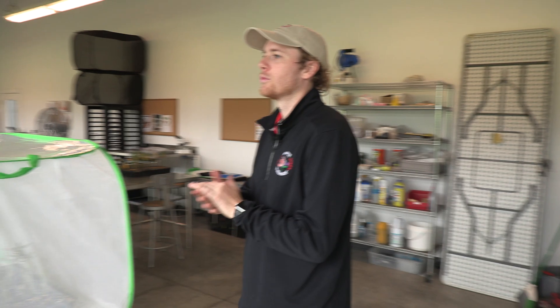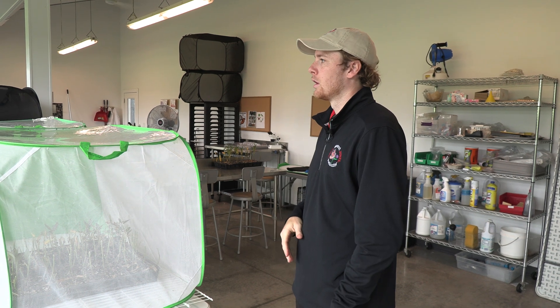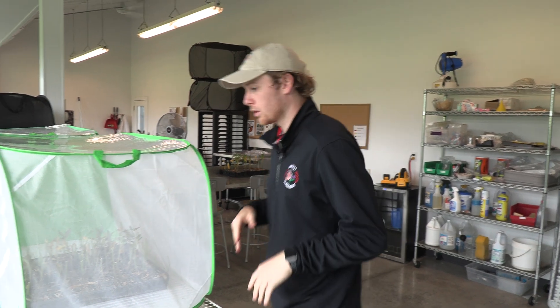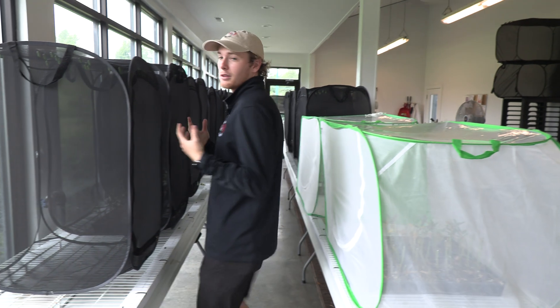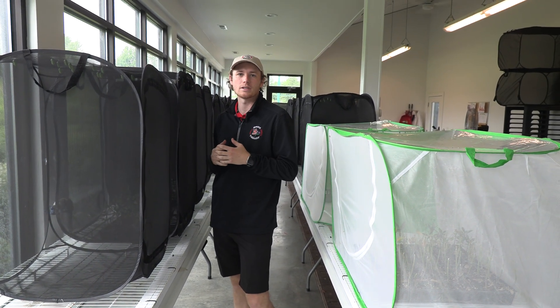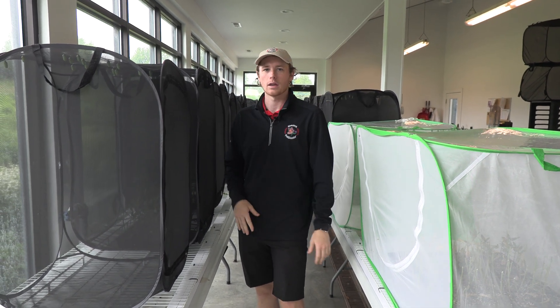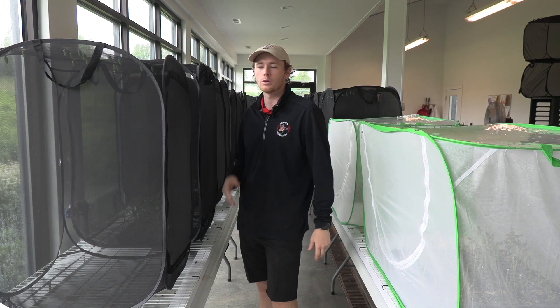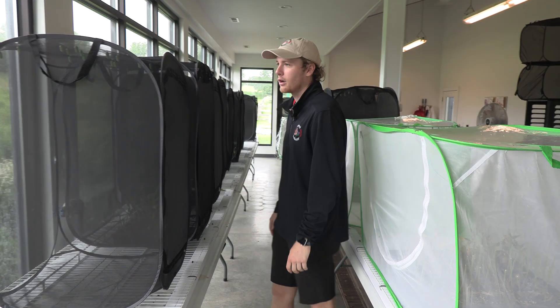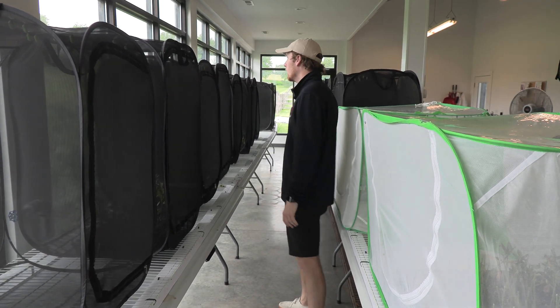We start rearing every year in May here in the lab. We use wildly sourced monarchs. We will do a very small number in here through the summer, but this is really when we're busiest. It takes a lot of manual labor to individually feed each of these caterpillars. When they're outside on plants that are in the ground, you just let them do their thing. But we're constantly bringing in new milkweed, probably two or three times a day to feed all these guys. There's about 800 or so in here.